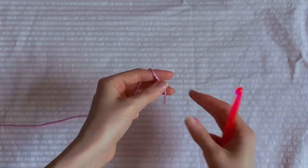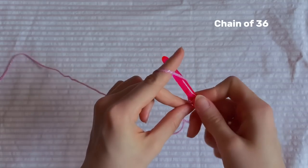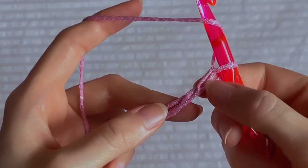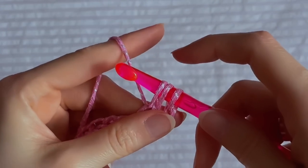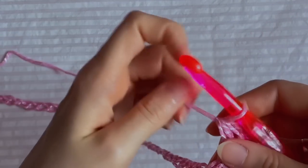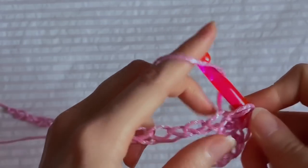We start from the front part of the body. Take the 8mm hook, make the first loop, and make a chain of 36 air loops. Yarn over and insert the hook into the third loop from the hook — the one on the hook doesn't count. Grab the yarn and crochet three loops on the hook together, then yarn over again and insert into the next loop. It's a half double crochet. Crochet like this with half double crochet until the end of the chain. Try to crochet not too tight but more freely.